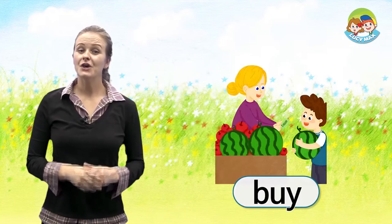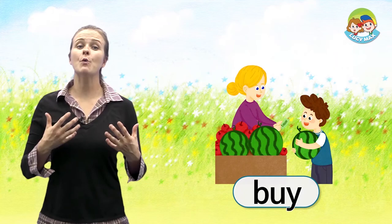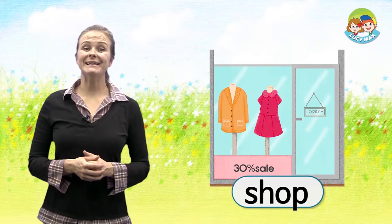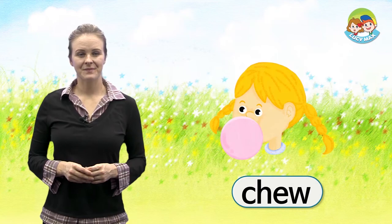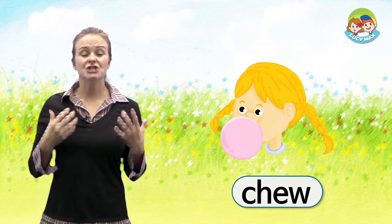The first word is buy. The boy gives money to the woman and gets a watermelon — so he buys a watermelon. The next word is shop — a shop is a store. The last word is chew. The girl has bubble gum in her mouth, she chews gum, then makes a bubble with the gum.